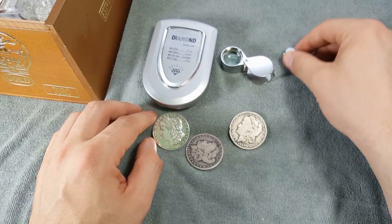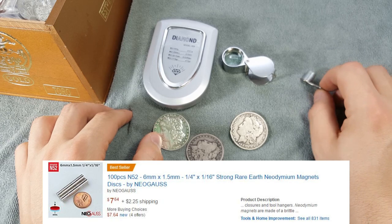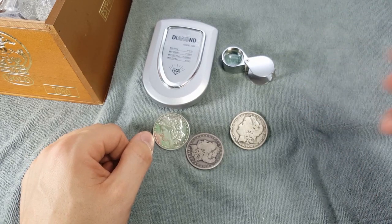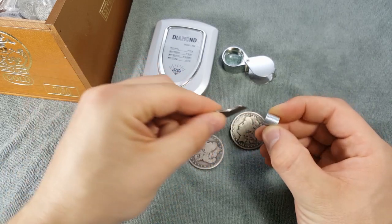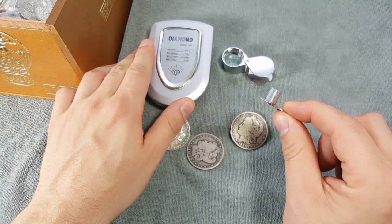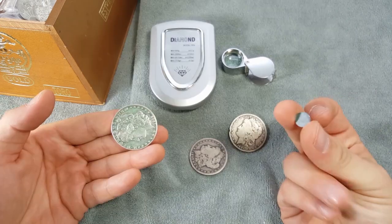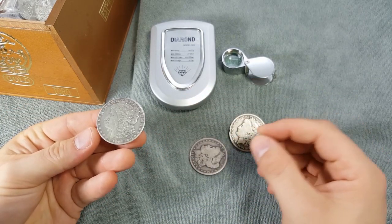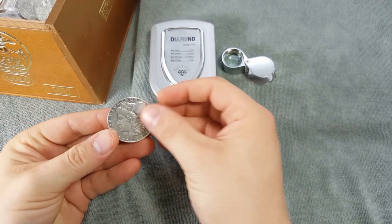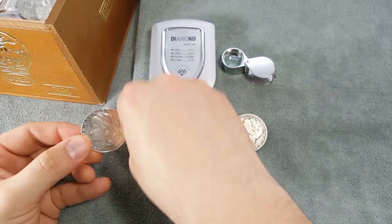The third tool is neodymium magnets — super strong magnets. I'm hesitant to recommend them because of how powerful they are: don't put them in the same pocket as your scale or your phone, or you'll damage the electronics. When placed on the fake Morgan, the magnet just sticks to it and barely comes off — clearly a fake.